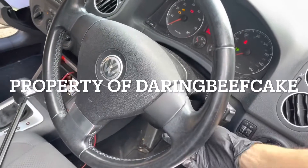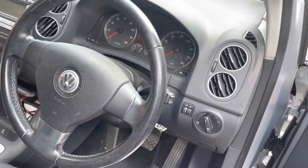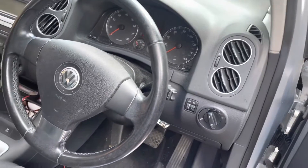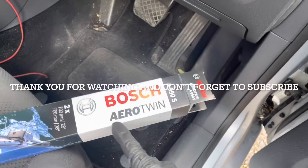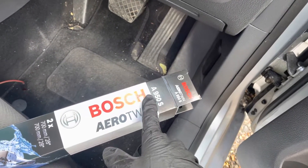Hi there everybody, welcome to another video. Today I have this VW Golf Plus 2007 and I need to change the front wiper blades. I'm using the Bosch Aerotwin A950S, which are these two here.